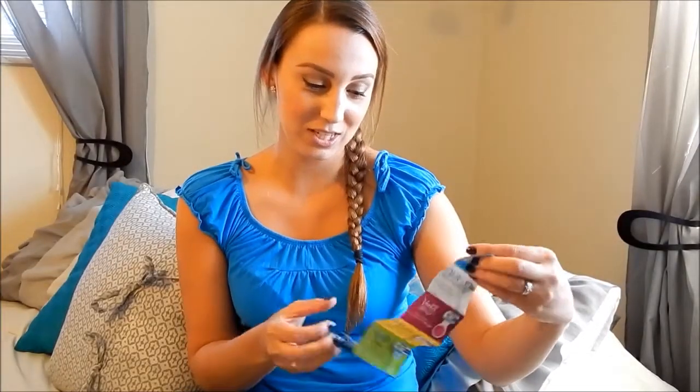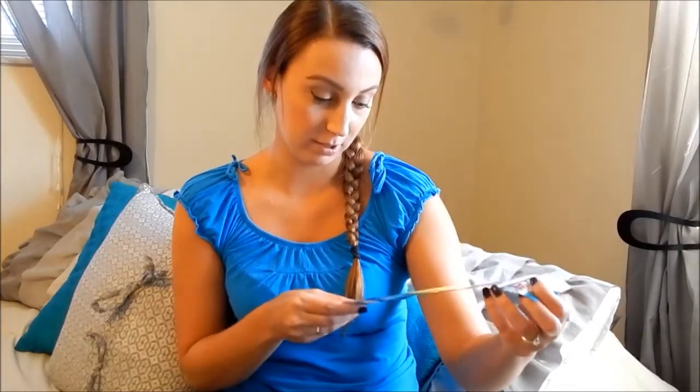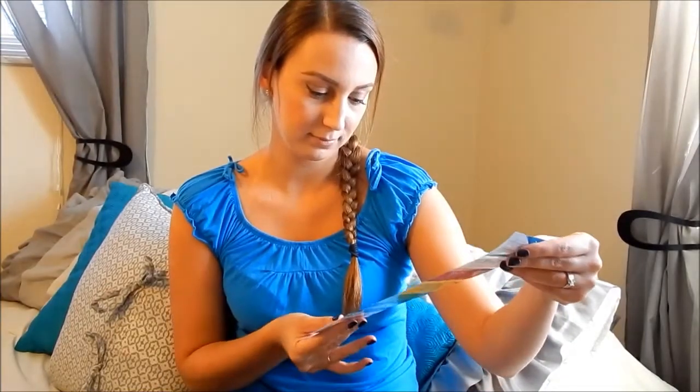The funny thing is, right before they sent this to me, Target was running a promotion where if you bought a Venus razor and a cartridge pack you got a free five dollar gift card with it. So I'd actually gone out and bought a Venus razor and a pack of cartridges to get the gift card, and then literally the next day Influencer emailed me and said I qualified for the Venus box program — super weird.